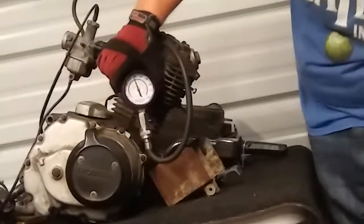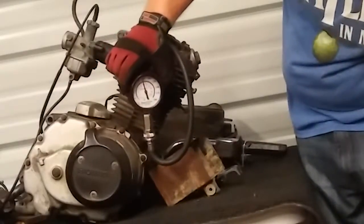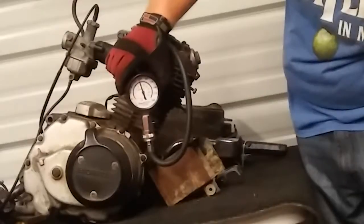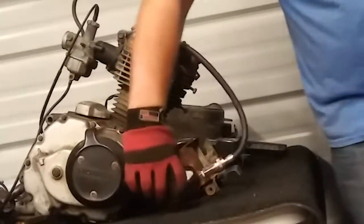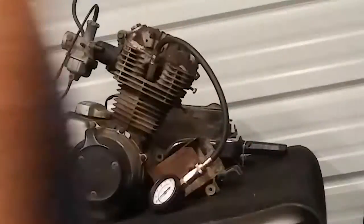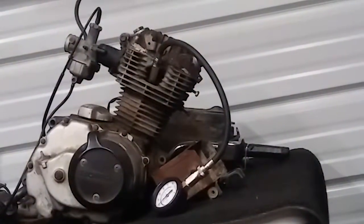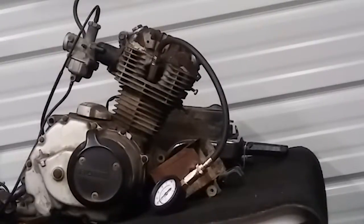Hopefully you can see that there. I don't know if I've got any glare on the light or anything like that. Hopefully it's focusing. The old girl's got some good compression to her. It's ready to be brought back to life in another bike and ride away and have some fun.